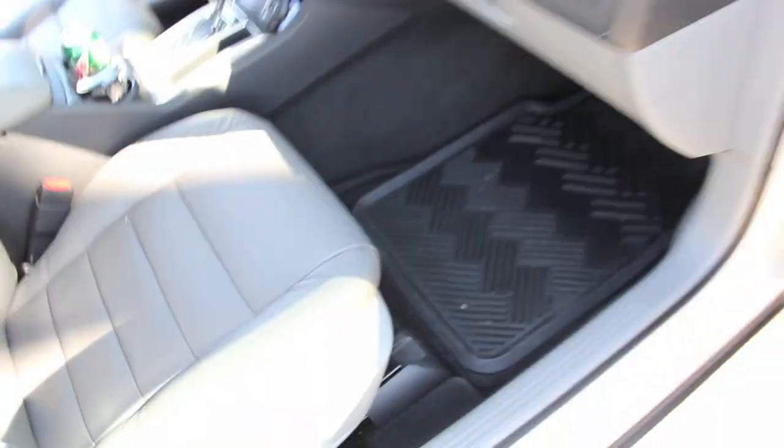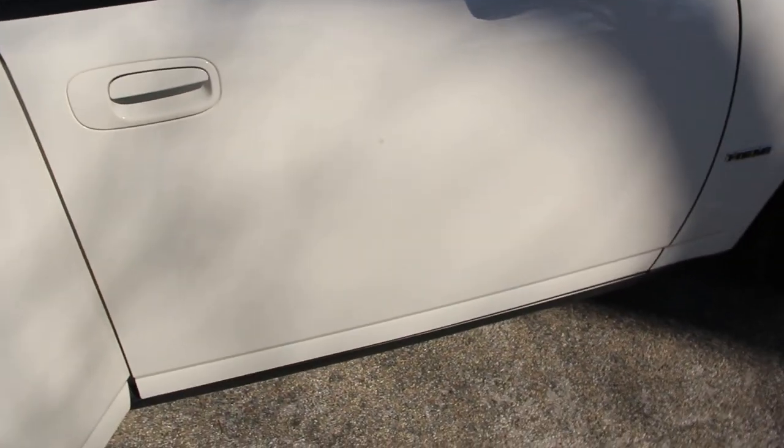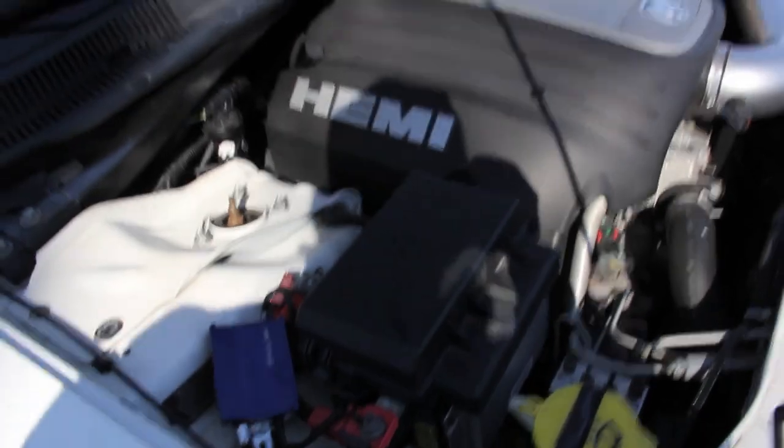Moving on to the vehicle — we'll come to the outside here. Let me shut this door. You guys know from the videos that we demolded the Charger already.